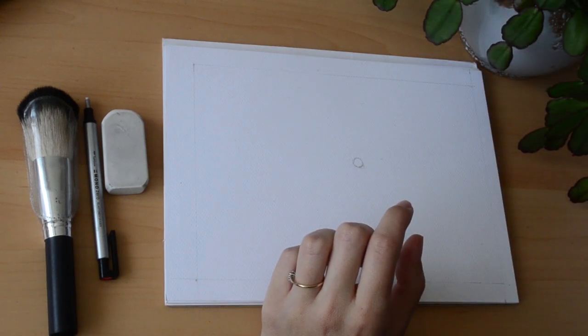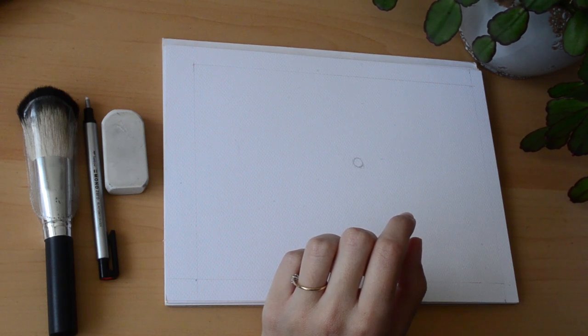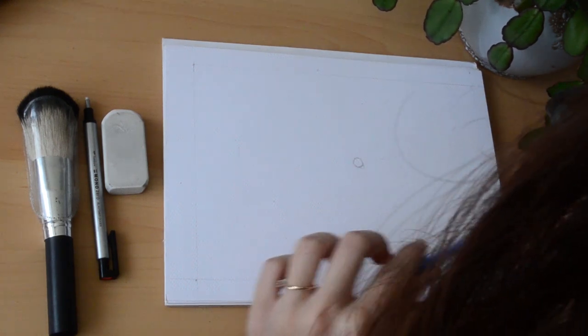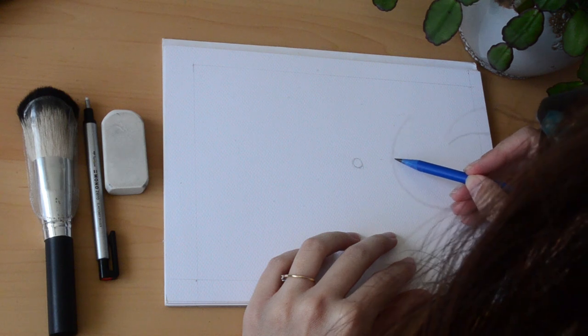Here I am roughly measuring the photo with my pencil using the point and my finger, then bringing it back down to the paper and roughly seeing where the other eye needs to be.